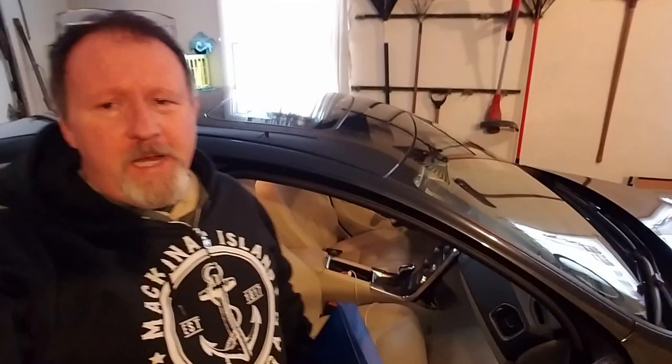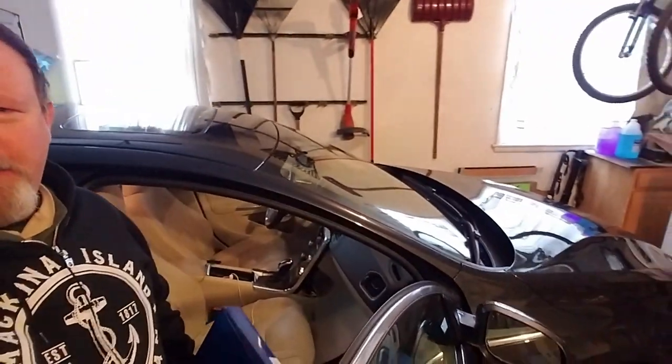Hello everybody. Today we're going to be replacing the cabin air filter for a 2015 Volvo S60 — this Volvo back behind me here. It's a 2015. I've never replaced a cabin filter in it. I bought it used about a year and a half ago, and I don't know if the cabin filter was ever changed prior to me purchasing it, so I'm thinking it's a little overdue.